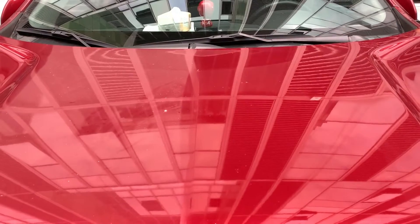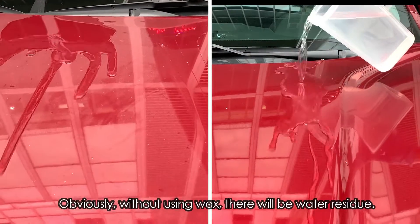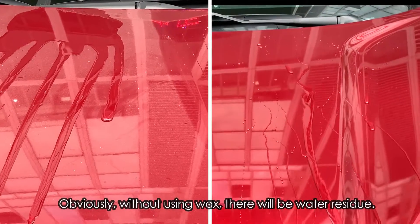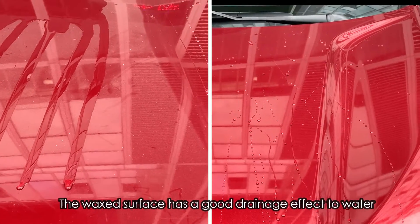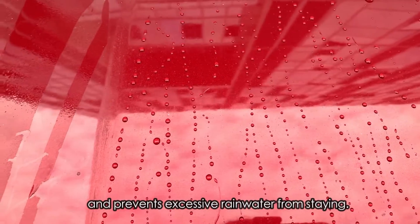Let's see the final effect. Obviously, without using wax, there will be water residue. It will cause damage to the car paint if it is rainwater. The wax surface has a good drainage effect to water and prevents excessive rainwater from staying.